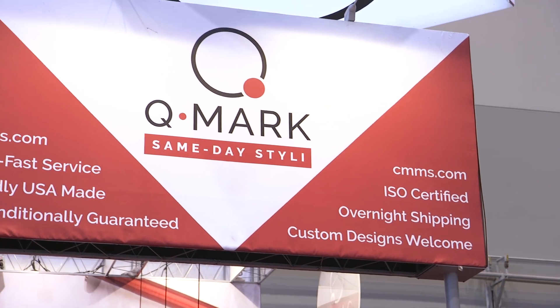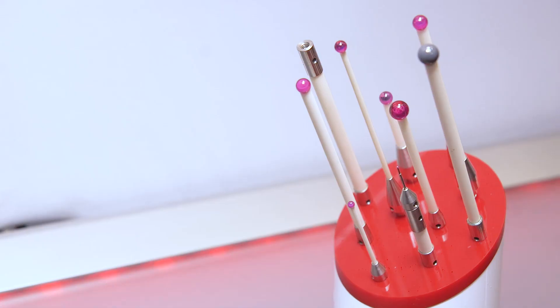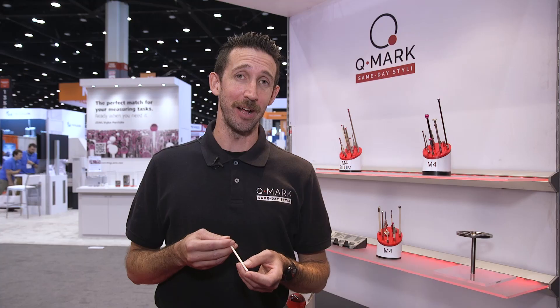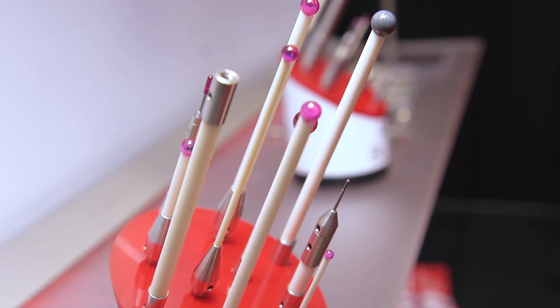Whichever touch probe your new or existing CNC equipment is equipped with, Qmark manufactures styli to go with it. Everything is manufactured in our facility in Southern California and can be assembled and shipped same day. To see an assortment of our ceramic styli, visit our website at www.cmms.com.